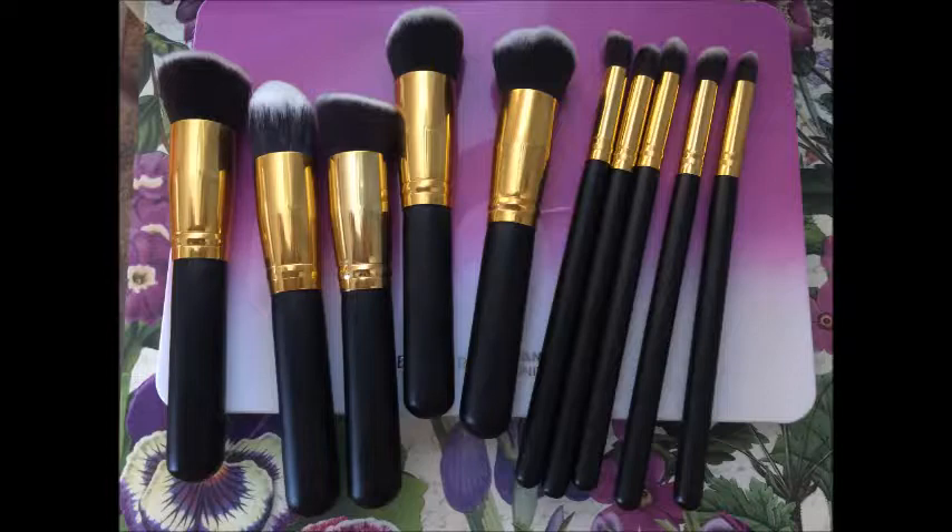First up, I'm going to show one of the brushes and insert a picture so you can see it clearly. This is the stippler brush — I'm probably butchering that name — but it's really good. I've used it to put on my makeup. I do have a Real Techniques sponge that I love, but I wanted to try putting my cosmetics on with this brush. They have the CC Cream foundation from IT Cosmetics, and I got that brush — it was definitely over twenty dollars for just that one brush — and one of the brushes in this kit is like a definite dupe for it.